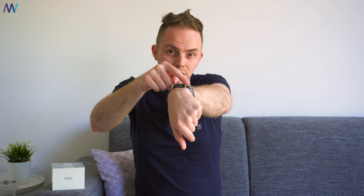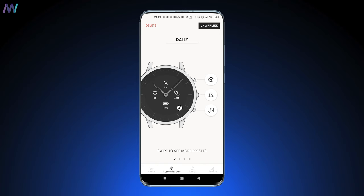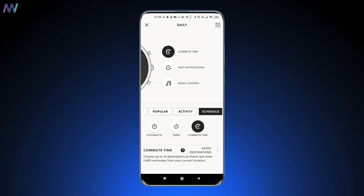The three buttons on the side can also be customized. I've set them to my own preference: commuting time, notifications, and music control — the first and last being the most interesting. The first one shows your estimated time to get home, and the last one, well, it speaks for itself. Speaking about notifications...